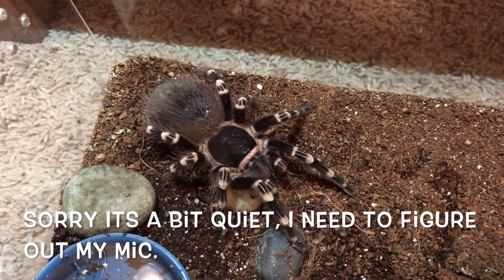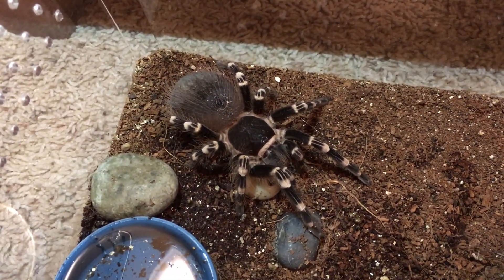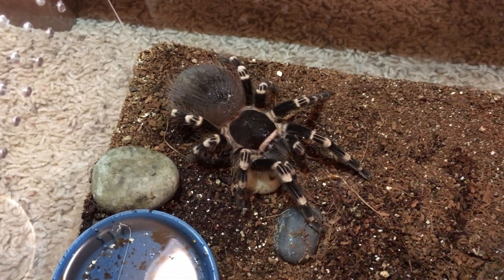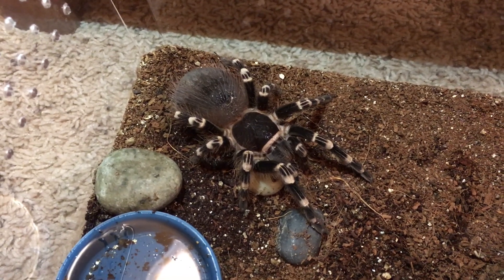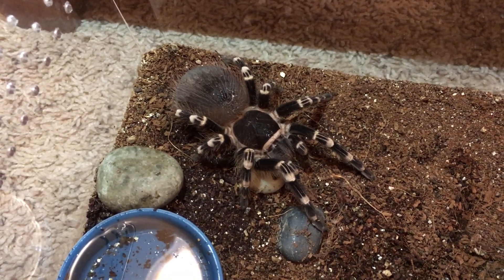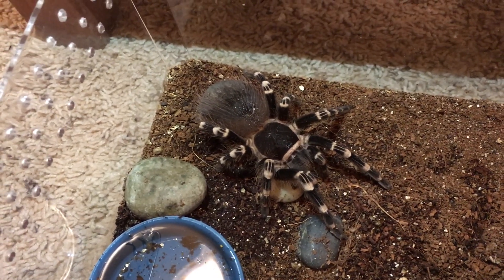This is my Acanthoscurria geniculata — we named her Bellatrix, but we usually just call her genic for short. She is a sub-adult female and she's about five and a half inches right now. I understand they get up to about eight, so she will be a big girl. For this video I wanted to talk about tarantulas in pre-molt because she is a stellar example of a tarantula in heavy pre-molt.